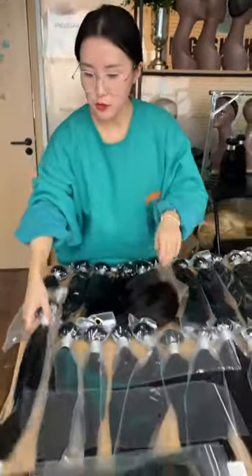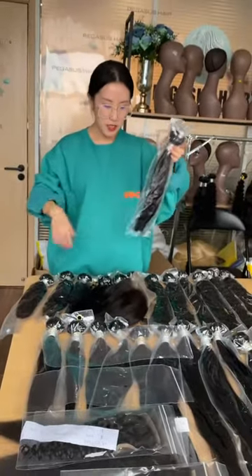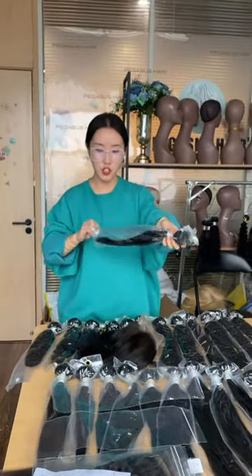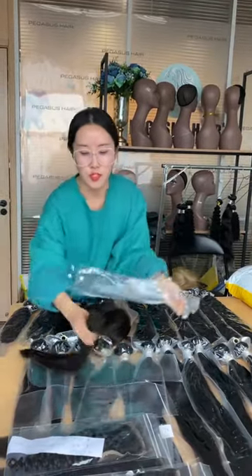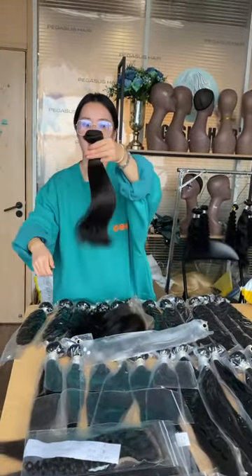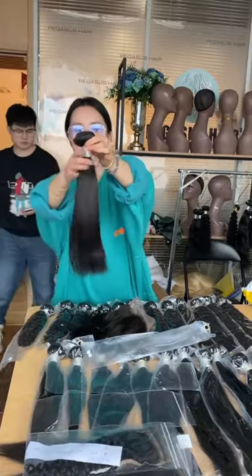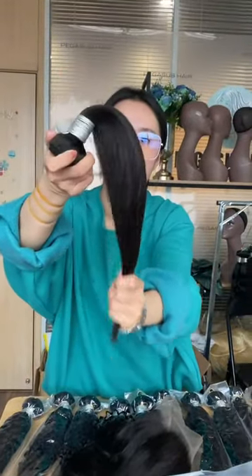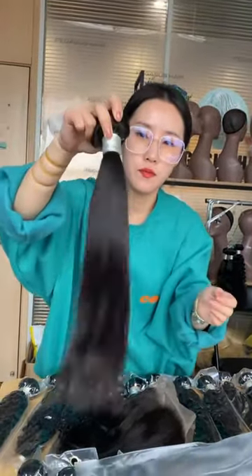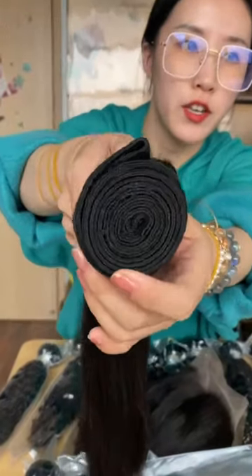Let me show you the models. All these are up to 24 inches, ranging from 14 inches to 24 inches. This one is 14 inches straight. You can see the silk finish, and we double machine weft.